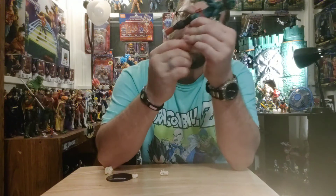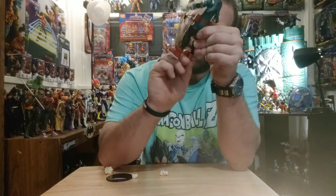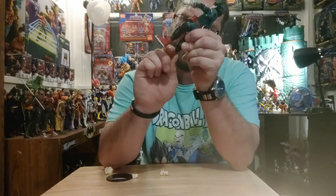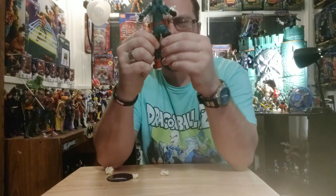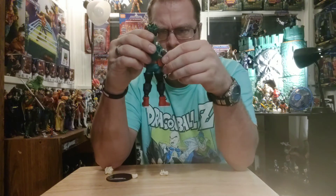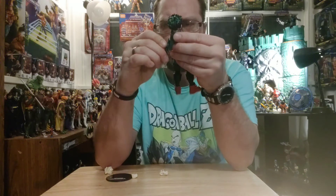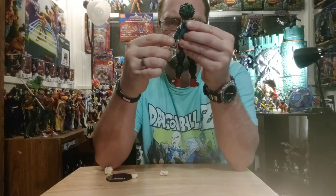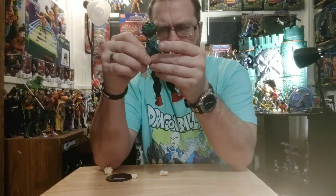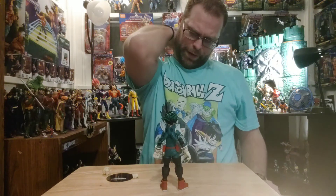The articulation is good, man, but it's work trying to find the right spot for it — especially down here, it's just so stiff. Eventually he stood up though.